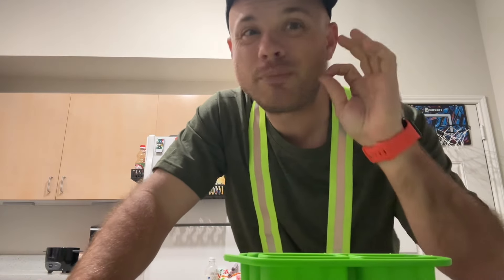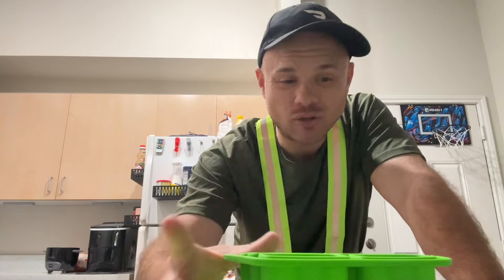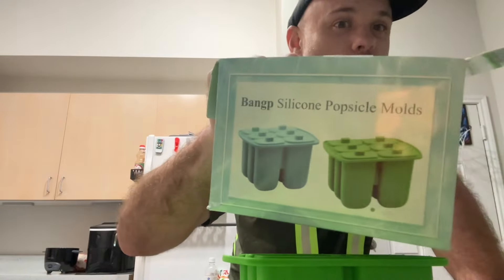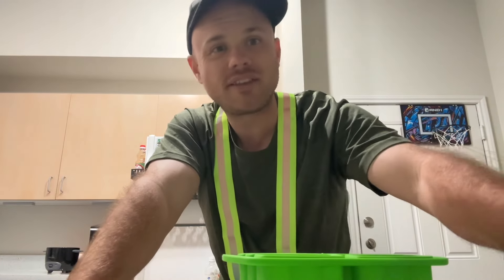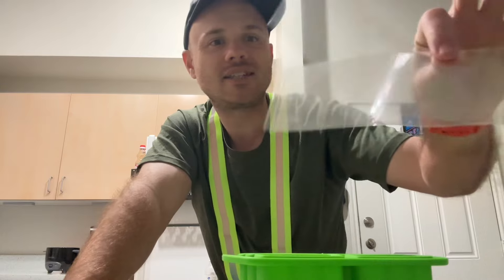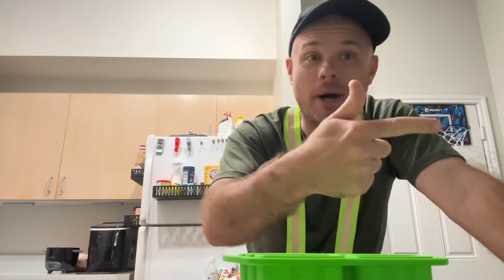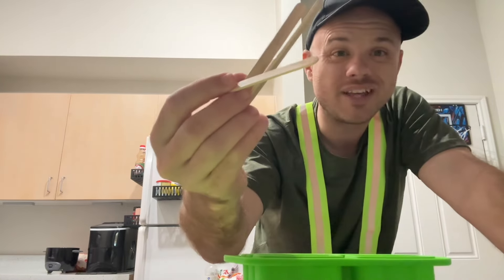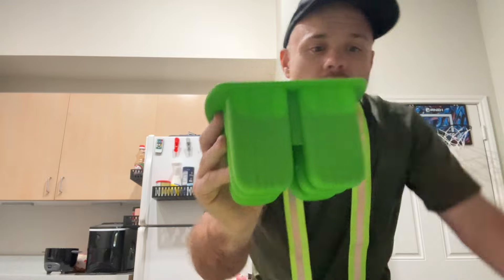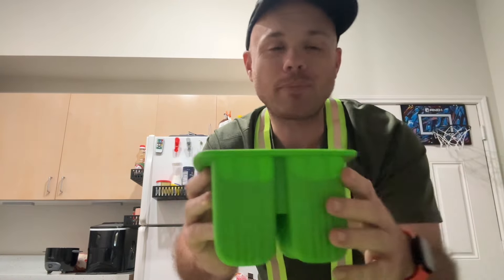Let me tell you about my new obsession: making popsicles. I got this silicone popsicle mold — don't ask me to pronounce that name — it came with some popsicle sticks and some little bags to put your finished popsicles in. I need to figure out where to buy more of those, but we all know where you can get more popsicle sticks. This is the mold right here, and it has a top with holes for the popsicle sticks.